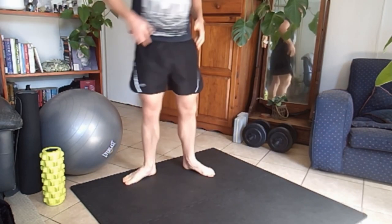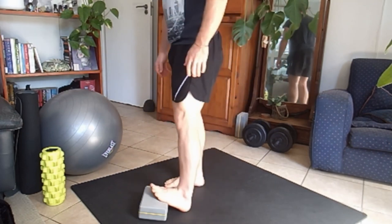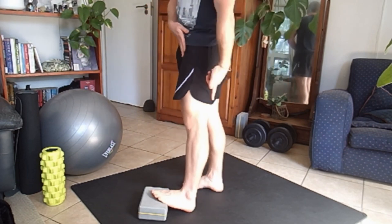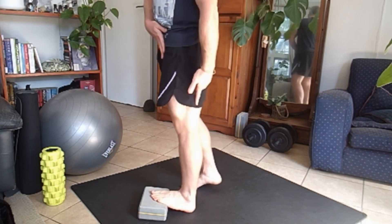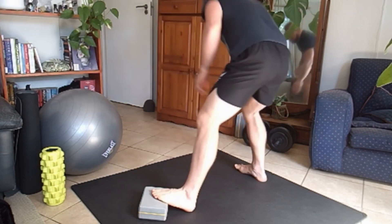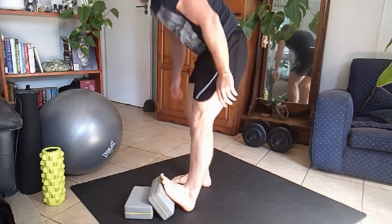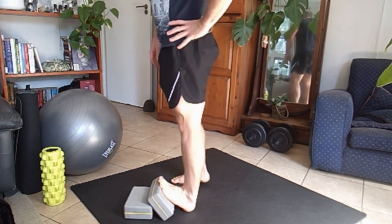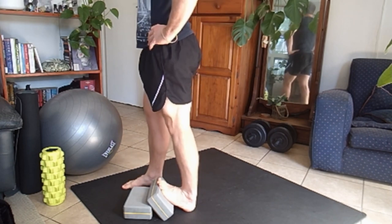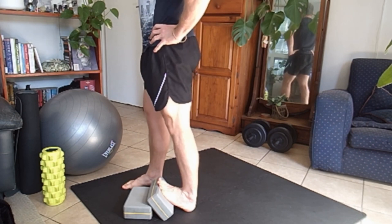Now you're going to stretch the calves. You want something to stand on — I have a little yoga block. You're going to put your foot on it, and the position of your hip is going to determine the stretch. The more I move my hip over, the more intense the stretch is. The higher the foot is, the more intense the stretch is. Here you just want to stay in the stretch, usually about 30 seconds to a minute.